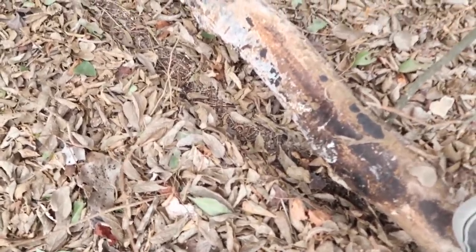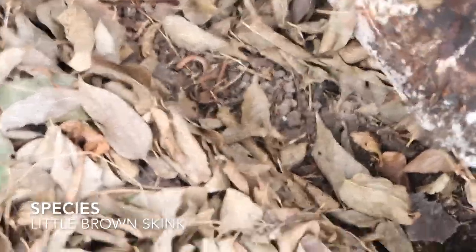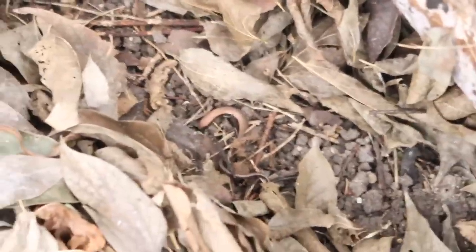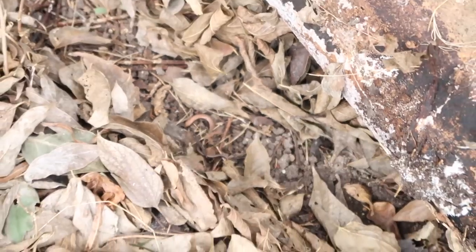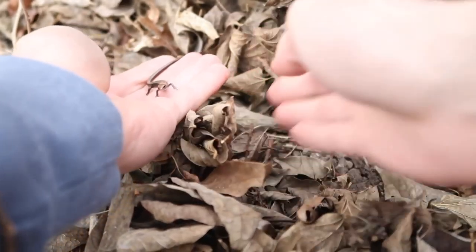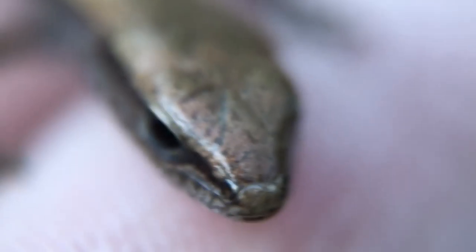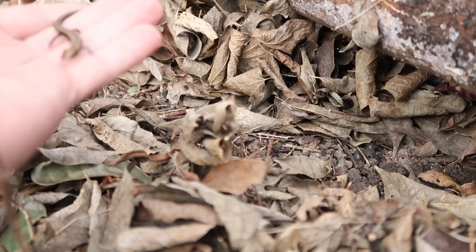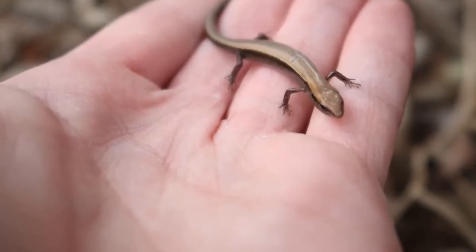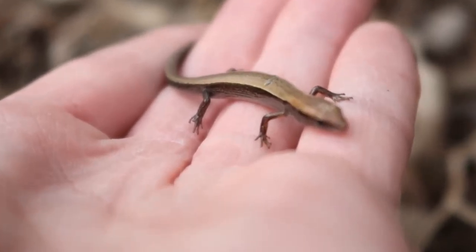So I went over to this wooded area and I flipped over this log, and you can see here there's a skink sitting there. It's pretty cold out, so he's probably not going to be too mobile. Hey little guy, you are very sleepy. You can definitely tell they're a lot more slowed down than usual with the cold weather. Usually they're jumping out of my hands the second I grab them — if I can even grab them most of the time, they're so fast. Well that pretty much sums up Texas for you.